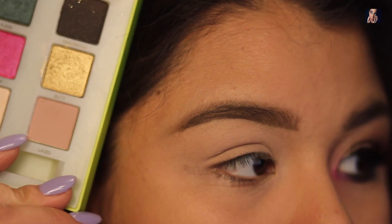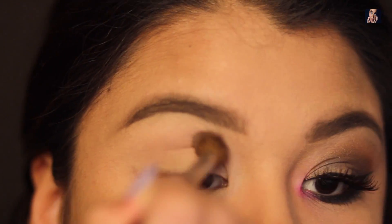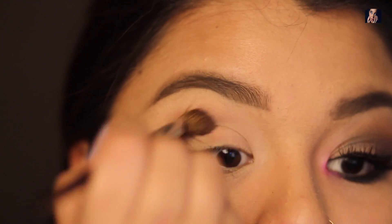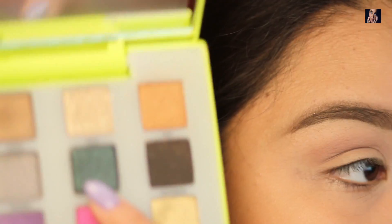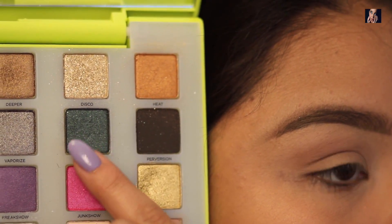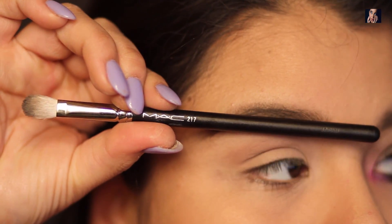Next I'm going to go into my Vice Palette and get the color Laced, and that's going to be my transition shade. Next I'm going to take the color Floss and put it within the crease. I'm going to use my MAC 217 brush.